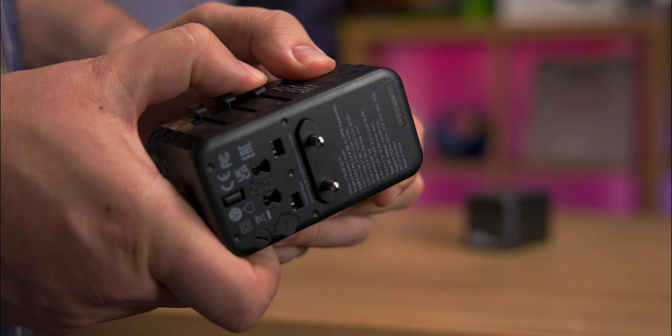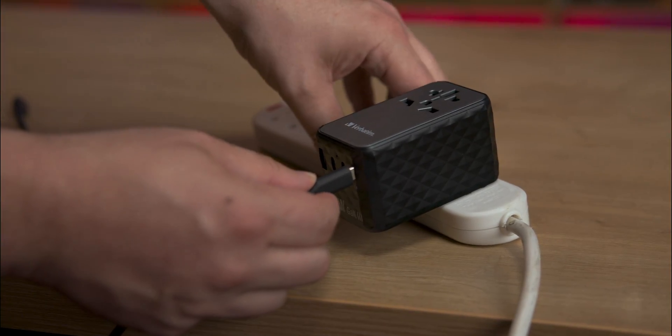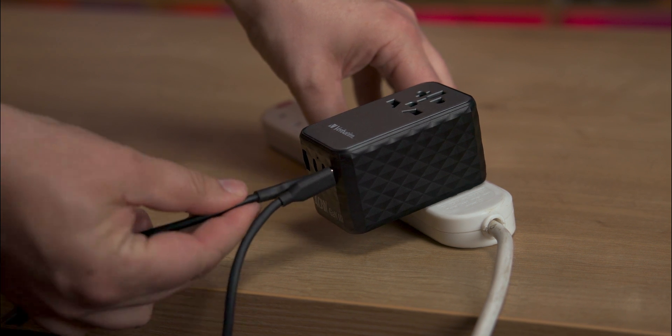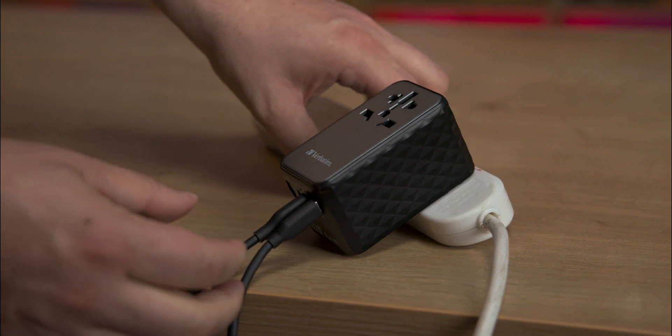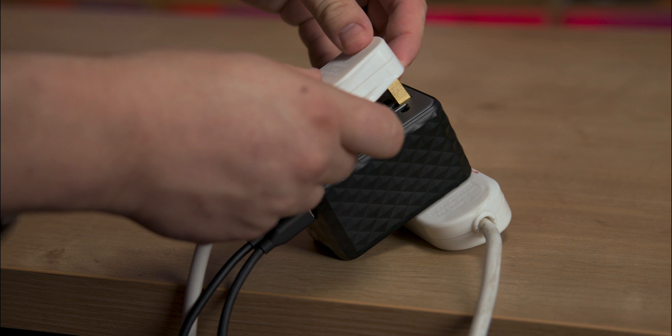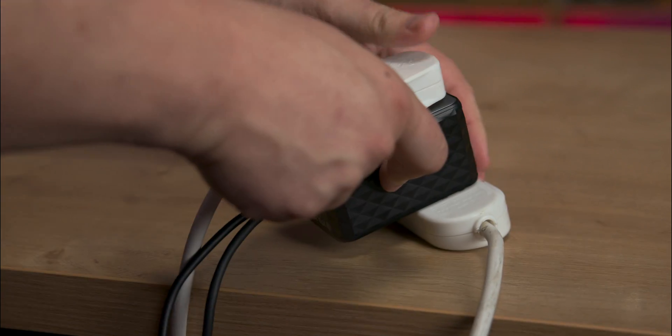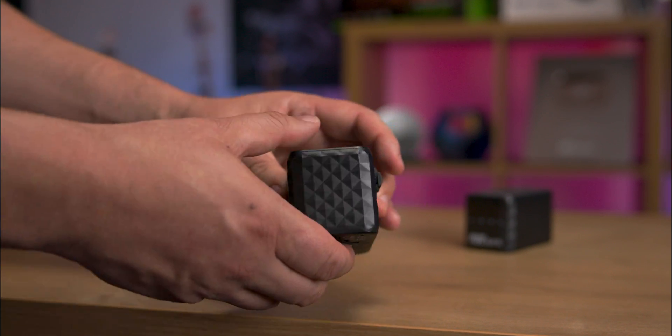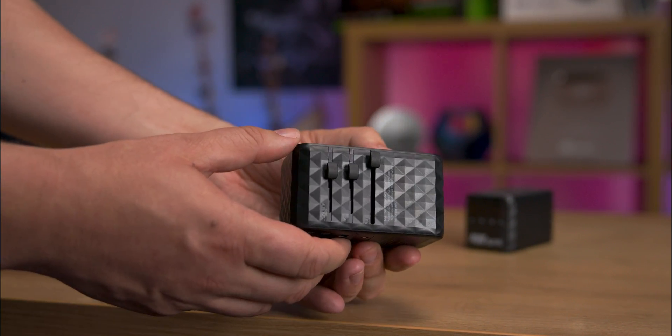It also allows you to plug in a standard power cable and has multiple USB ports. The 100 watt version has two USB Type-A and two USB Type-C ports, while the 140 watt version has one USB Type-A and three USB Type-C ports.